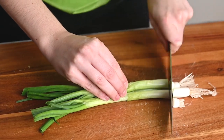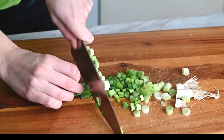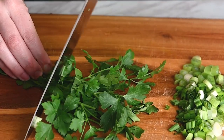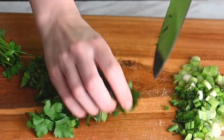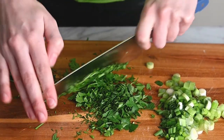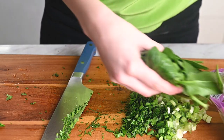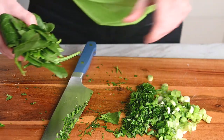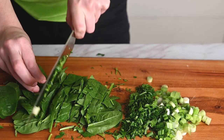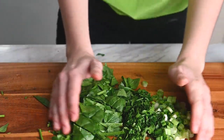Now for the cilantro salad. I'm slicing up half a bunch of scallions, including the white and green parts, and then I'll roughly chop up half a bunch of cilantro. If you don't like cilantro, you can of course skip this step, but I do think this fresh herbiness adds a lot and really contrasts the creaminess of the chipotle sauce and the simplicity of the beans. For some greens, I'm adding in some spinach — just roughly chopped. Since romaine doesn't freeze as well, I recommend sticking to a heartier green like spinach or arugula.